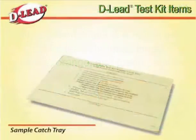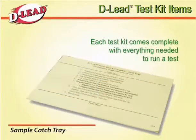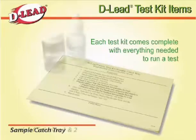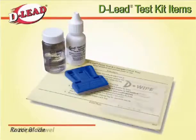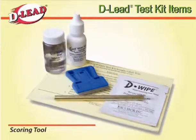Each test kit comes complete with everything you need to run a test, including a sample catch tray, paint test solutions 1 and 2, a razor blade, a de-wipe towel, and a scoring tool.